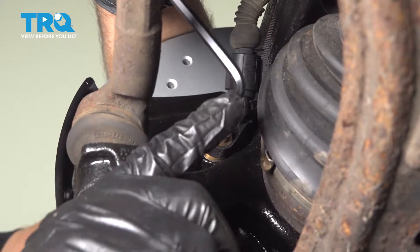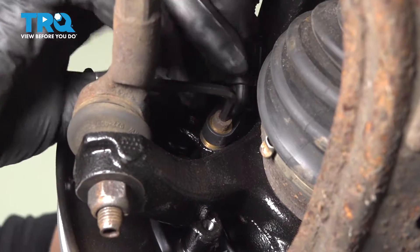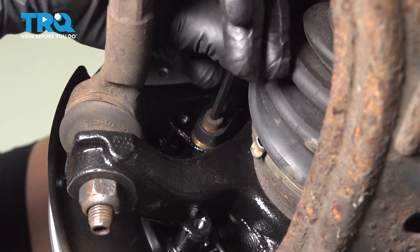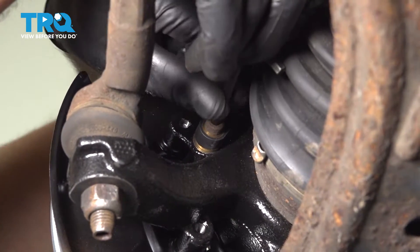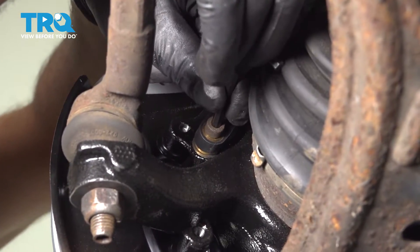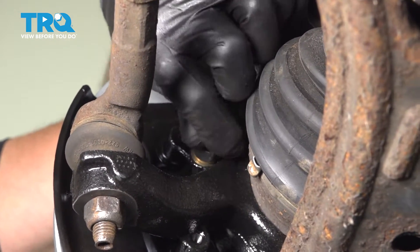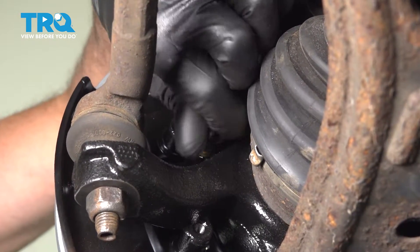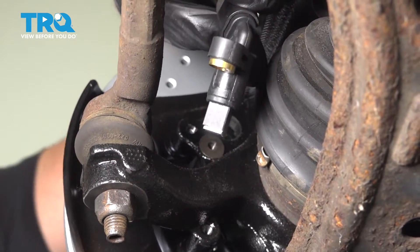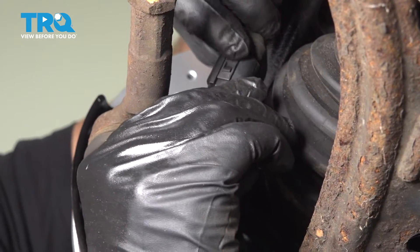I'm going to use a 5-millimeter hex key and we're going to take this screw out. Loosen that up — should be able to do it by hand. Take that bolt out and slide the sensor out.